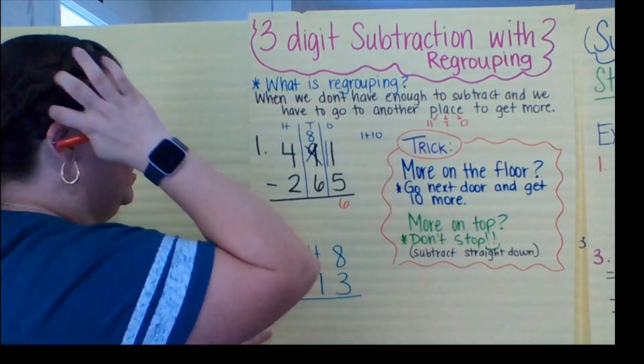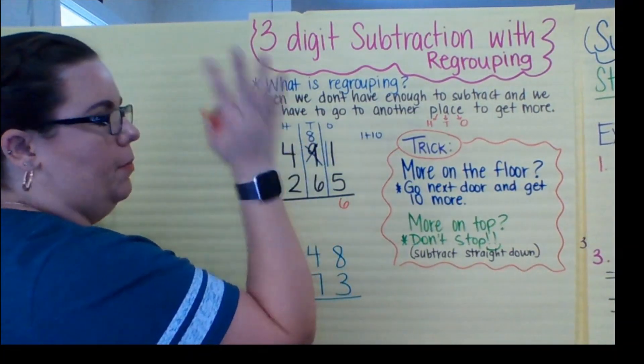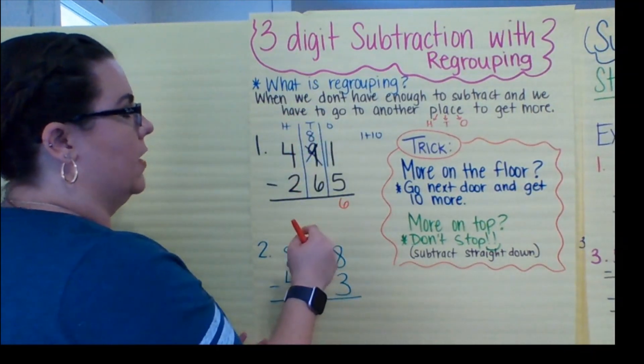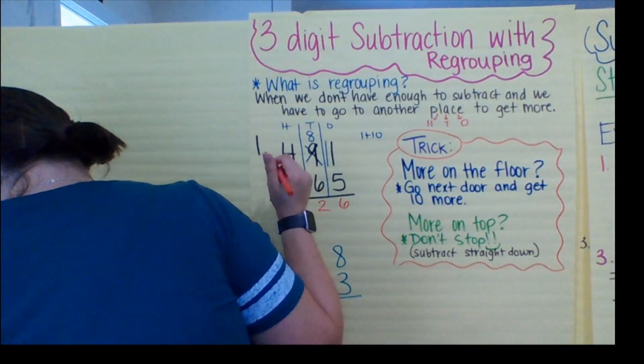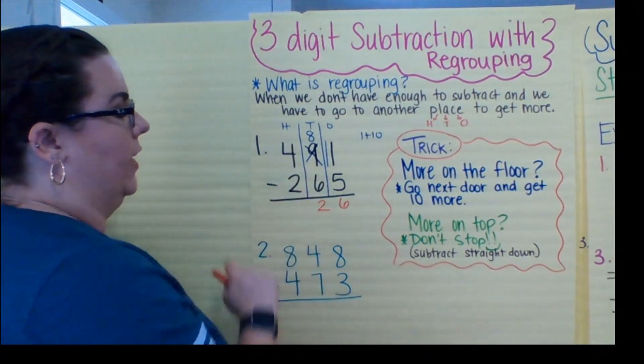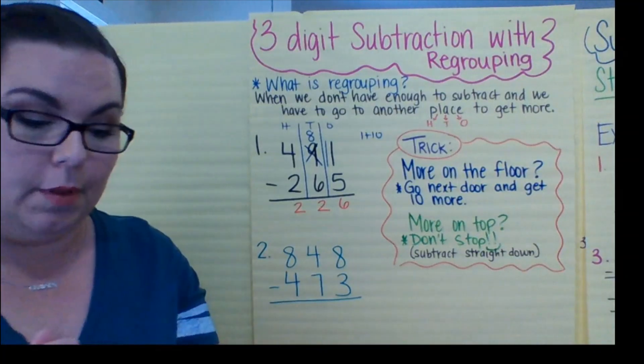Now I go to the tens. Is there more on the floor? I have eight and six — more on top, don't stop. Eight minus six: six, seven, eight — two. And then I have four minus two is two. There we go — first problem done.